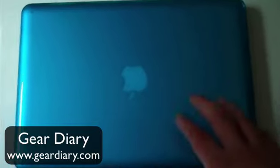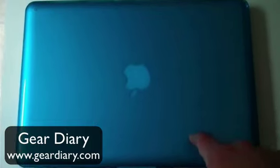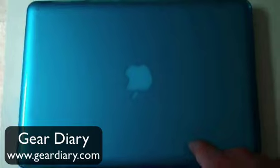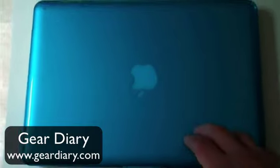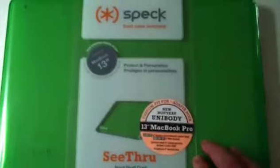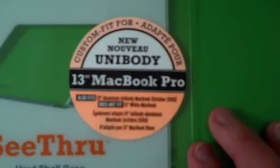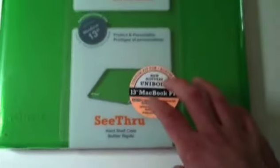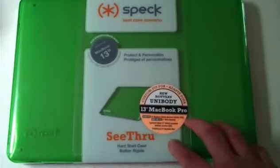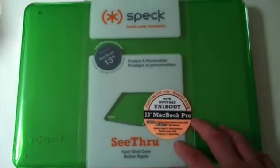The issue with it, which we'll see in a second, is that this particular case — this particular shell — was created for the 13-inch unibody MacBook, not the unibody MacBook Pro. So Spec was kind enough to actually send me the new Spec shell, which is designed for the new unibody MacBook Pro, and we're going to take a quick look at a couple of the key differences between the two shells and why they wanted to update it.